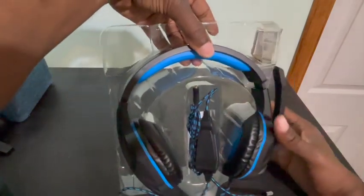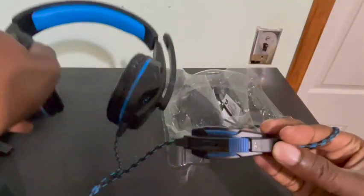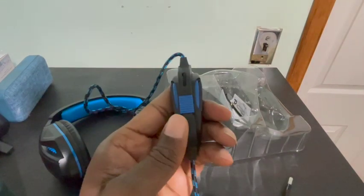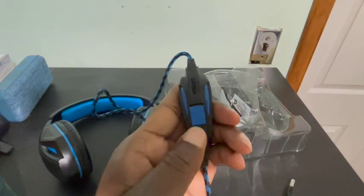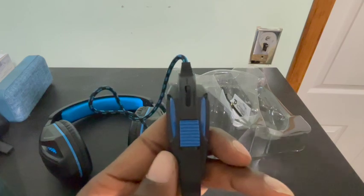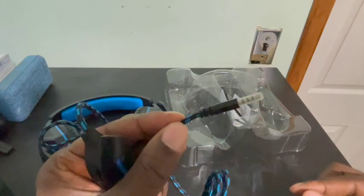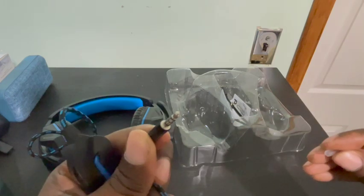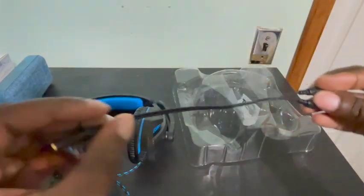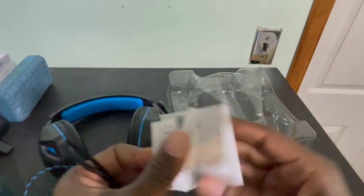So you can see this is how it looks when it comes out — you don't have to worry about anything. Everything should be in there: of course the headphones, the volume control right here, the mic right here — pull it down and then back up to turn on the mic. Volume up, volume down. The millimeter jack for Xbox and PlayStation comes with it, plus the splitter for the PC, and the instruction manual. You've got everything you pretty much need.